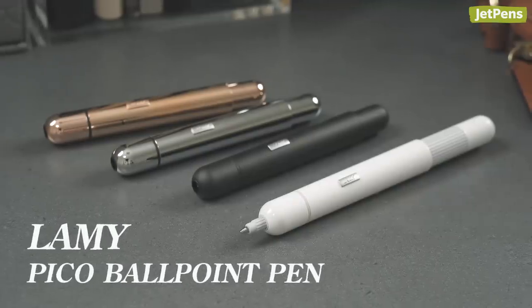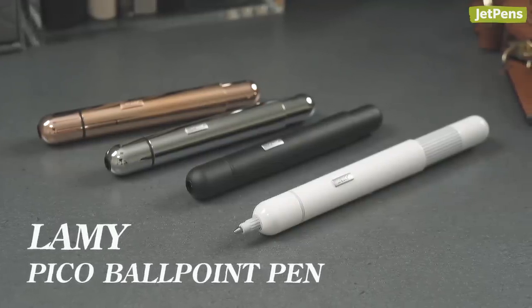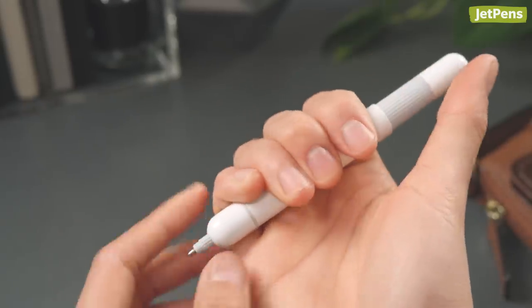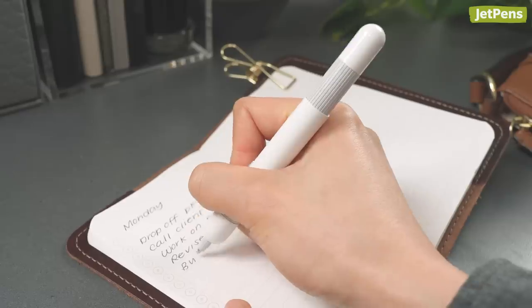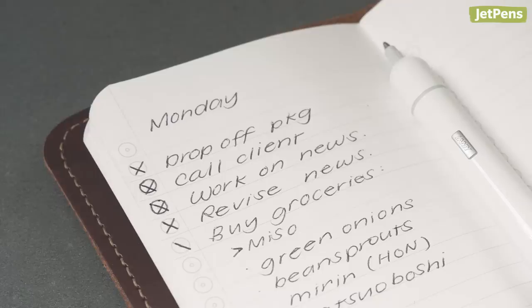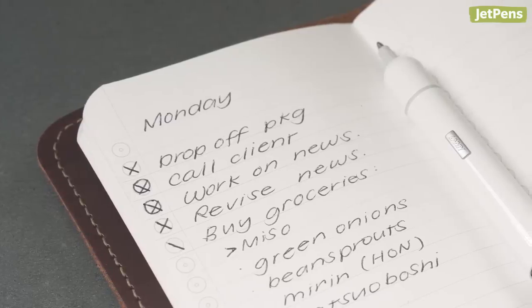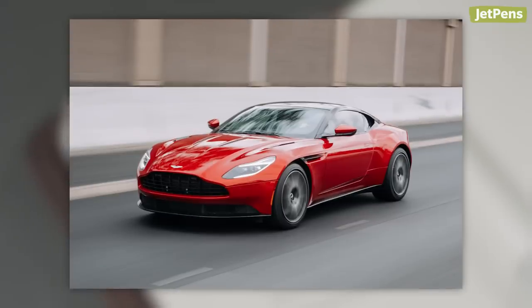With a back that telescopes out, the Lamy Pico looks like a high-tech spy gadget. Sleek, durable, and travel-friendly, it's perfect for keeping in a pocket or glove compartment. Since it becomes longer when you extend the pen tip, it's comfortable for prolonged writing. James Bond carmaker Aston Martin actually liked the pen so much, they included one in their V8 Vantage sports car.